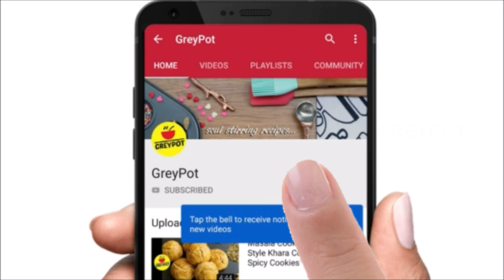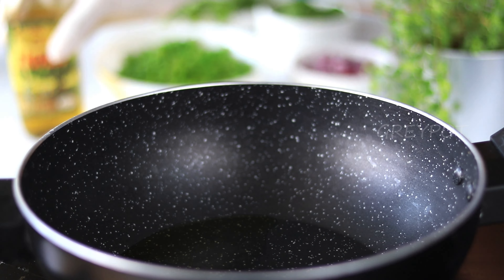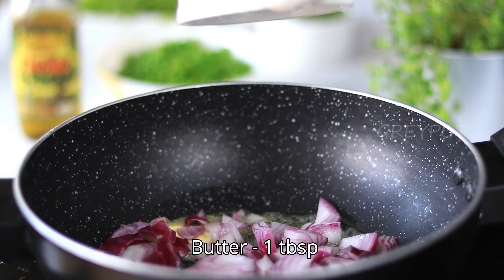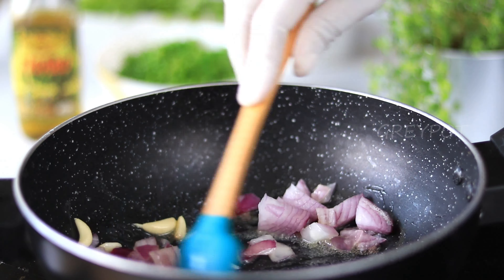Into a pan, add some olive oil with some butter. Once the butter starts to melt, add some chopped onion with some garlic and sauté it.